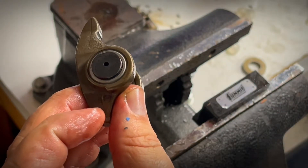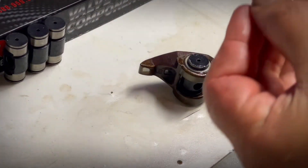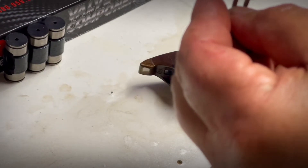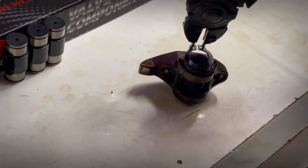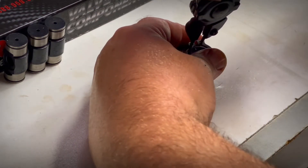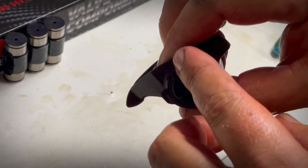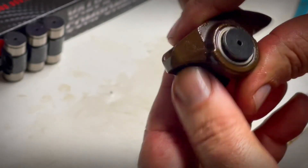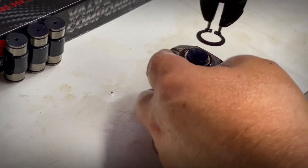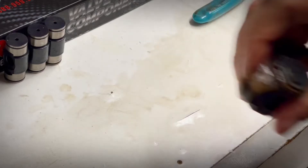Now we're going to drop some c-clips on here and finish up the rest. Grab the c-clip pliers, load the c-clip on the pliers, push down the back side, squeeze and go — just like that. Double check it's fully seated, rotate, and do the next side. There we go — nice and smooth.